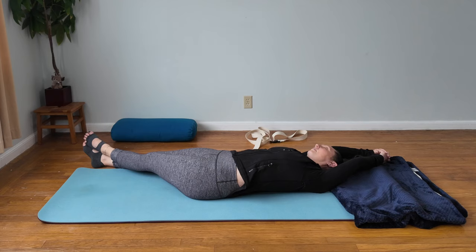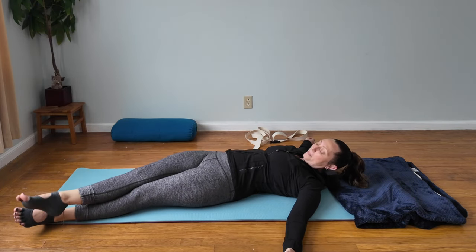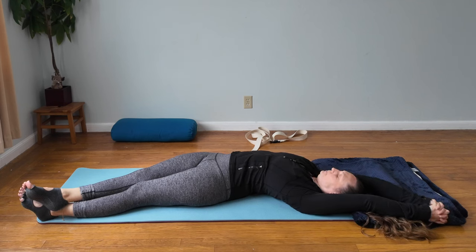After your last exhale, switch sides if you haven't already. Bring your legs over to your left side, bending to the left, hands around the elbows or extend the arms overhead, breathing into the back and side of your ribs as you feel that stretch all along the right side of your body and possibly into the front of your right hip.